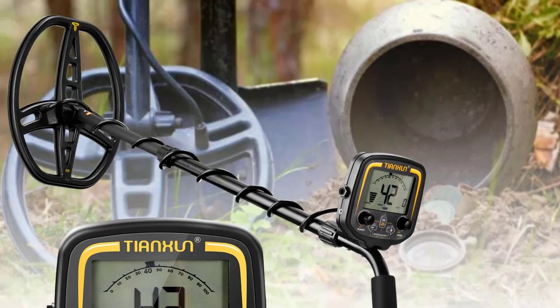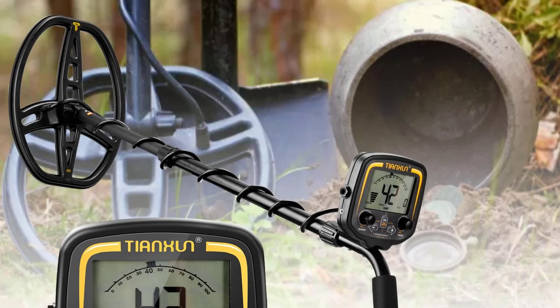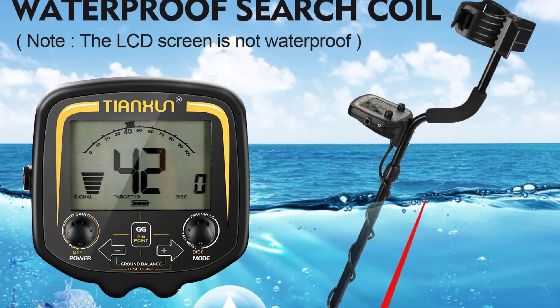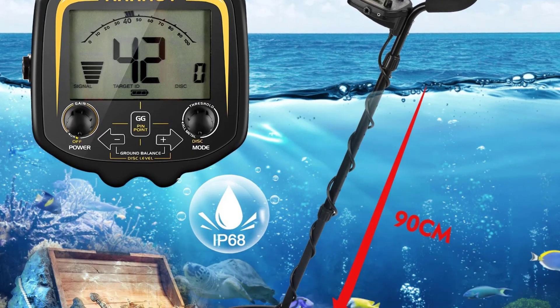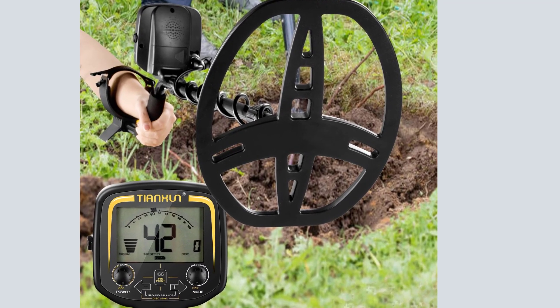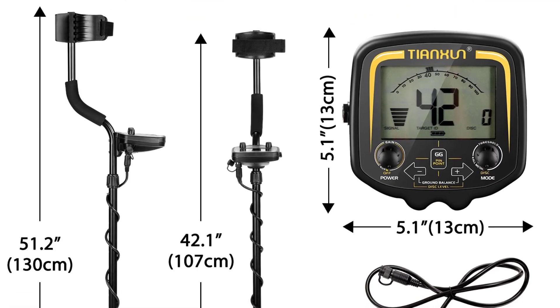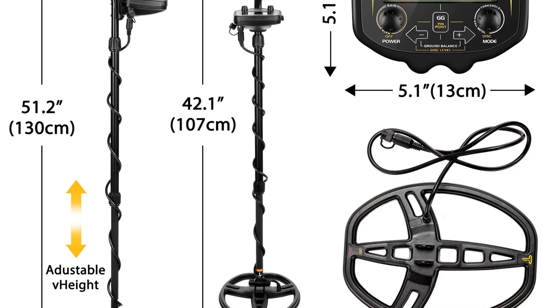Number 3: Top TX-850 Waterproof Professional Underground Metal Detector with 12-inch bigger coil — Gold Digger Treasure Hunter. The TX-850 is designed with high sensitivity to find the smallest gold nuggets, for relic hunting and coil shooting. It can be used in backyard, shoreline, mountains, or fields, letting you experience the excitement of searching for treasure.